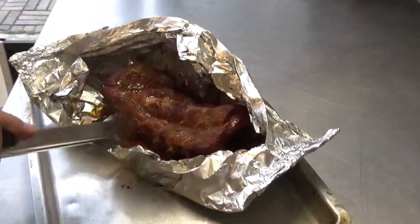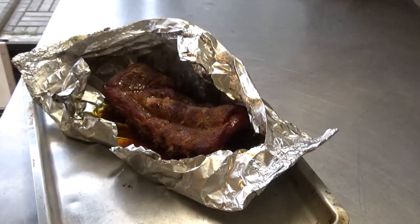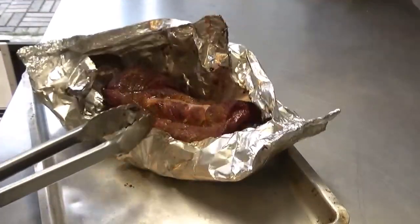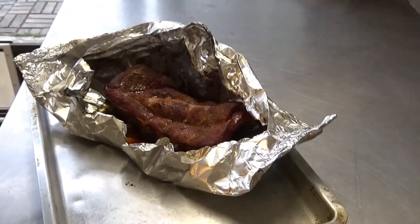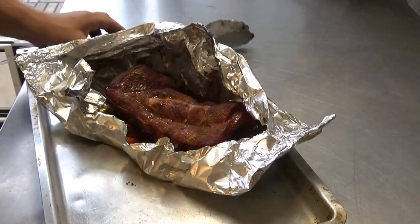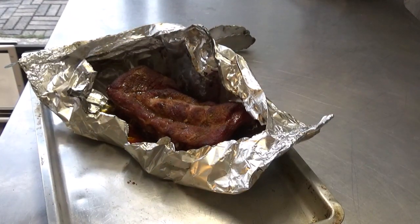You can see we got a little pullback there. These loin ribs don't take as much time in the foil as a St. Louis or spare rib. Let it vent off there a little while — I absolutely wish you guys were here to smell that. Oh my god.